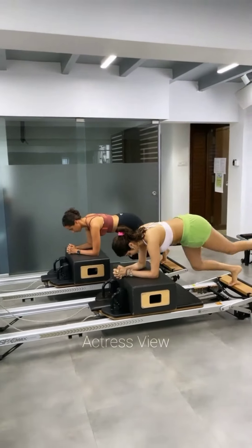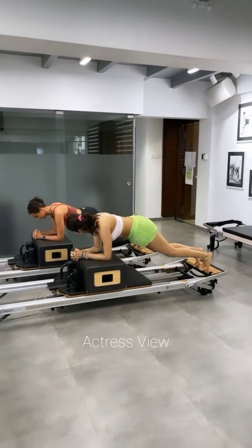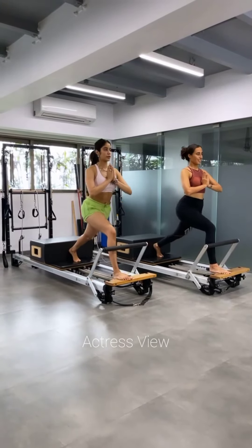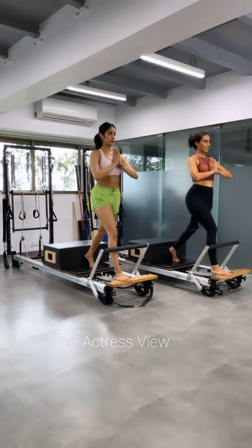Pilates is a form of physical fitness that encompasses low-impact movements aimed at enhancing flexibility, muscular strength, and endurance. It particularly targets the core muscles found in the lower back, hips, and buttocks, while also improving overall muscle control in the back and limbs.